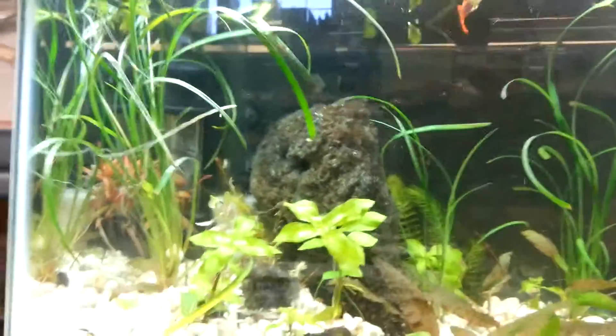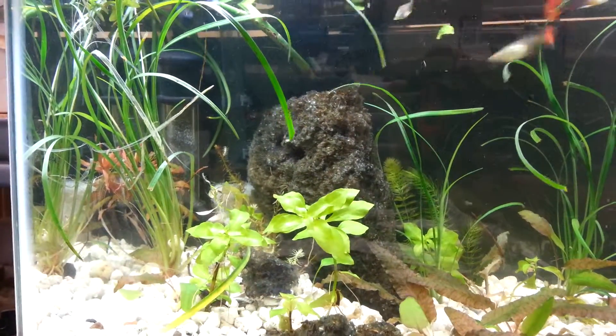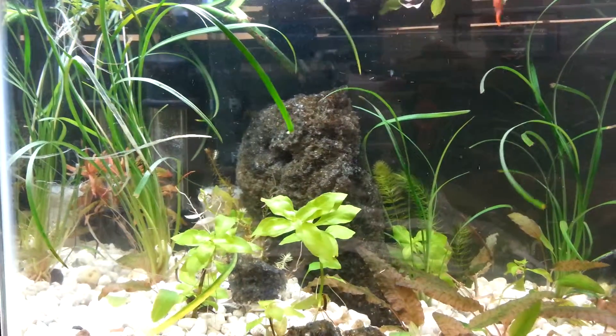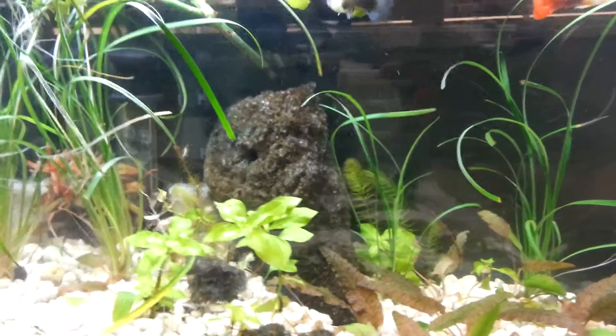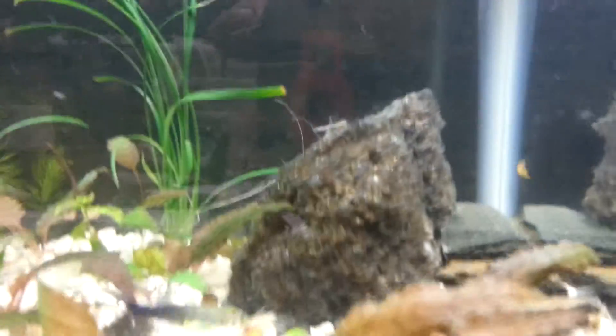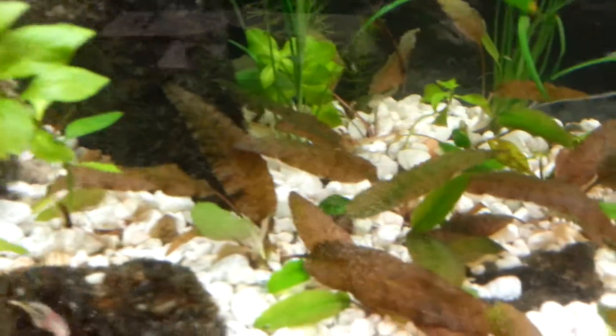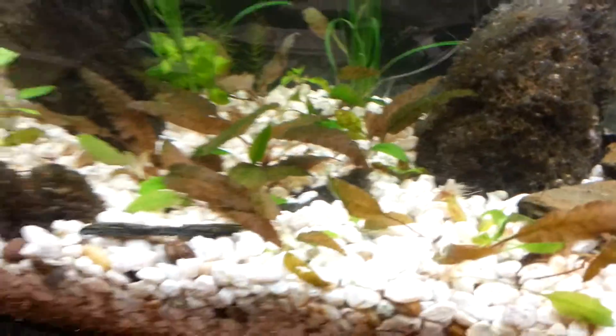But yeah, everything's doing good. This thing's been set up since December - started in December or so, and it is now April 1st. This is the work aquarium. You can see my crypts are doing really good at the bottom. I'm liking those a lot - the leaves are maturing finally.